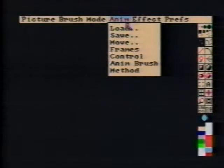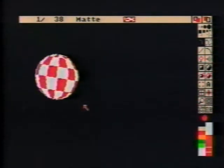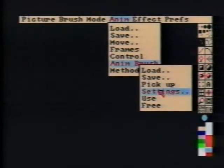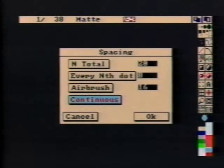Next, we'll set the Frame Count to Match. We'll go back to Frame 1. And since the number of frames is 38, set the Current Brush Frame to 19, which is in the middle. A right mouse button click on the Line tool brings up the Spacings Requester. Set End Total to 38, giving 38 steps in a line.